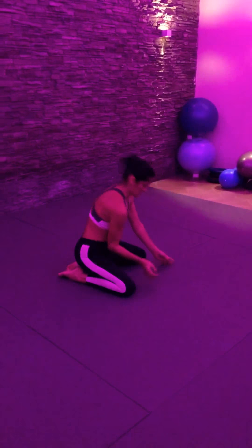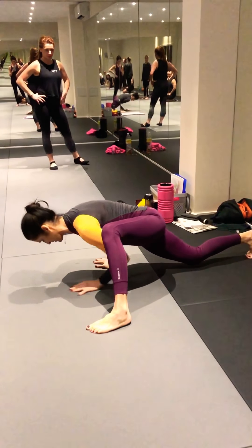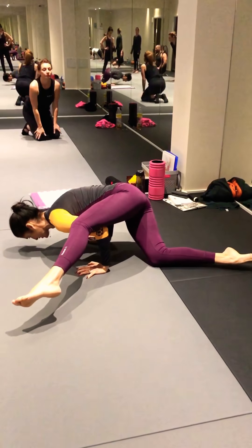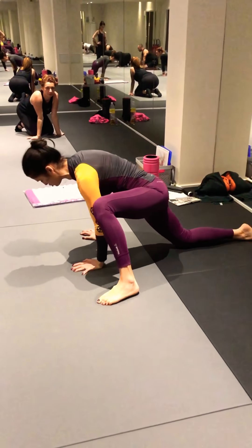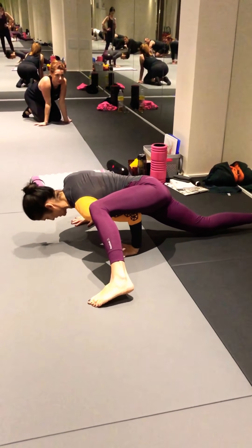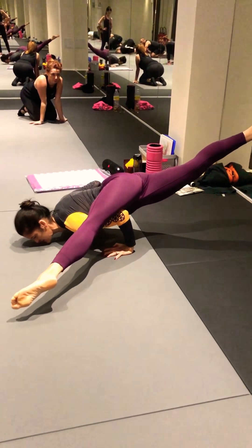Pas mal. Normalement, ça va bien monter. Je me mets comme ça. Je chope ma jambe. Et ici, j'allonge plus ou moins — ça peut être fléchi, ça peut être allongé, ce n'est pas grave. Par contre, je peux faire comme ça, et certains préfèrent comme ça — ici — et j'allonge de la même façon. Ça permet de monter ici un petit peu plus haut.